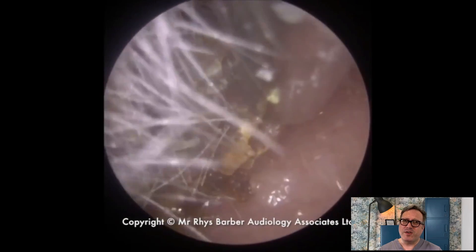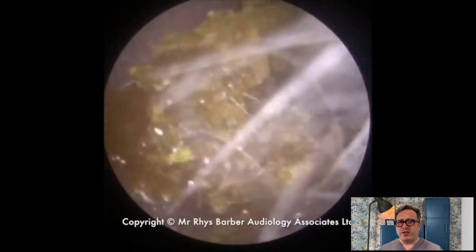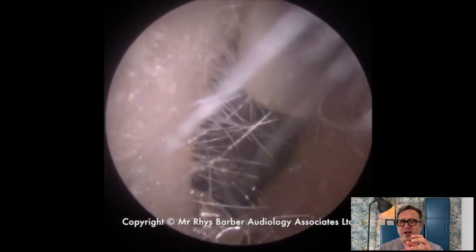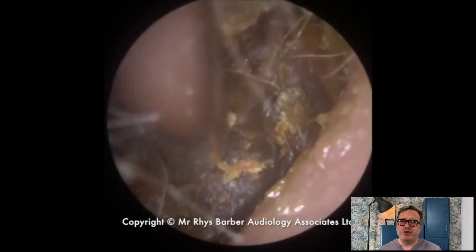I managed to get a little bit of purchase on this piece of wax on the left hand side — a bit of olive oil in there as well just to loosen this along — so you can see it's coming away almost like a dry skin plate. It's quite common to see this kind of issue with people who have drier skin conditions.